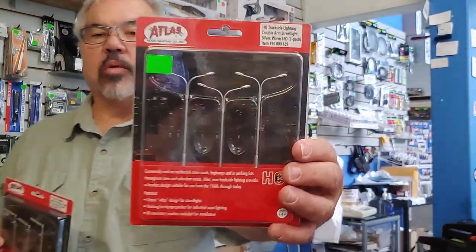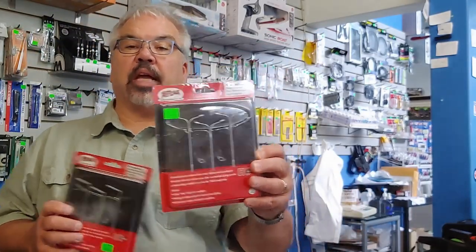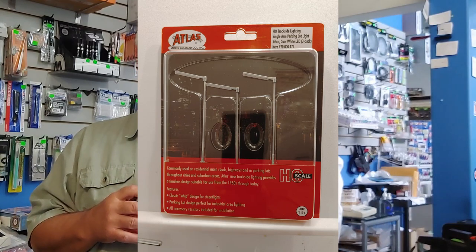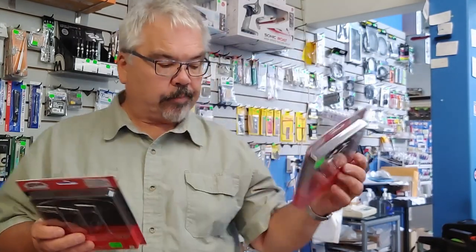These are really nicely packaged and the price point is excellent. They had a previous light system where a single light stand was about $26 Canadian. When they introduced this kit, you get three lights for $22 and change — so money-wise it's a far better value.